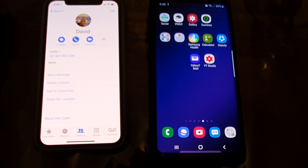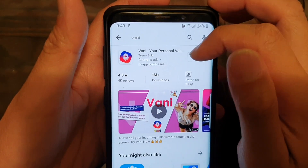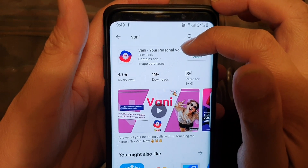The only thing is that you're going to need to use a third-party app. So in the Play Store, just install this app — it's called Value, your personal voice assistant.